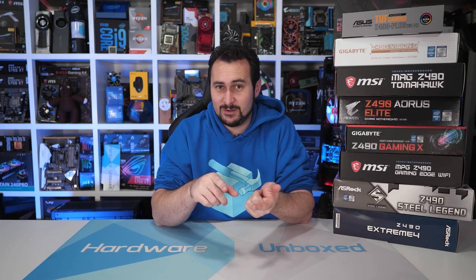A lot of B550 testing is coming up on the channel, largely made possible by our Patreon members — as was this content. If you'd like to check out our Patreon, the link is in the video description. There are some great perks there including an exclusive Discord server, monthly live streams on the Hub Extras channel, Q&A sessions, and behind-the-scenes videos.